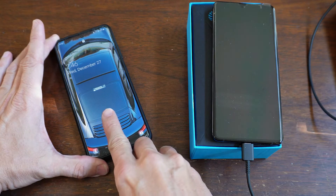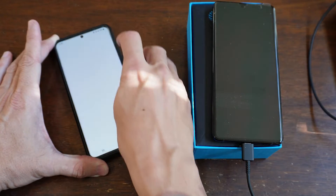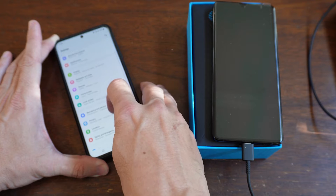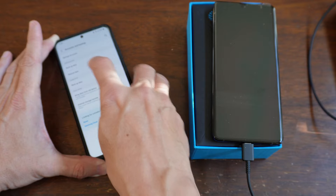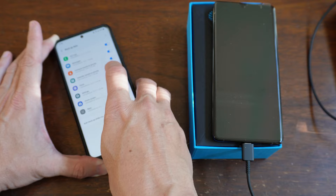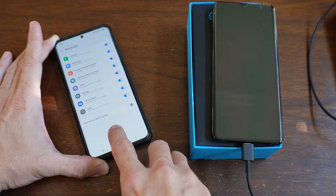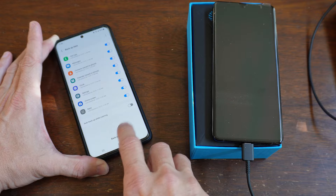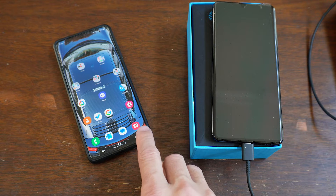If you haven't already, go to settings on your old phone, go down to accounts and backup, backup data in the Samsung Cloud, and back up now. I've already done that so I'm not going to do it, but you hit back up now and then back out of it. That's just a precaution.